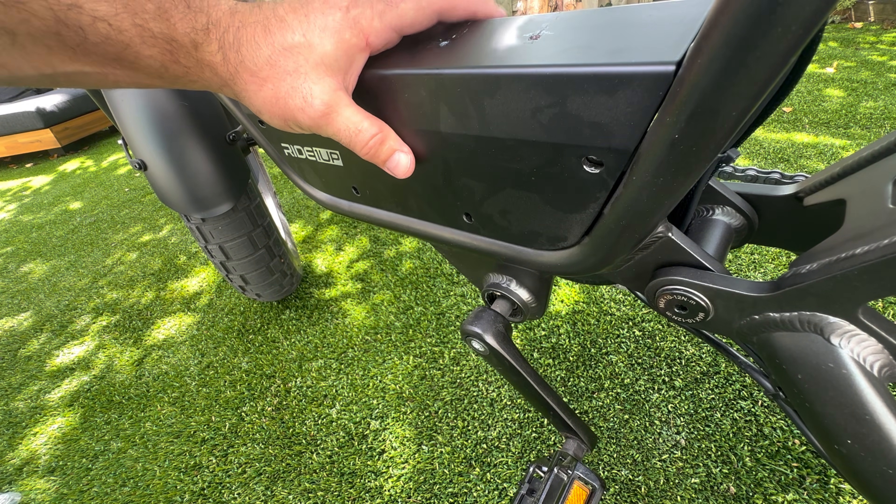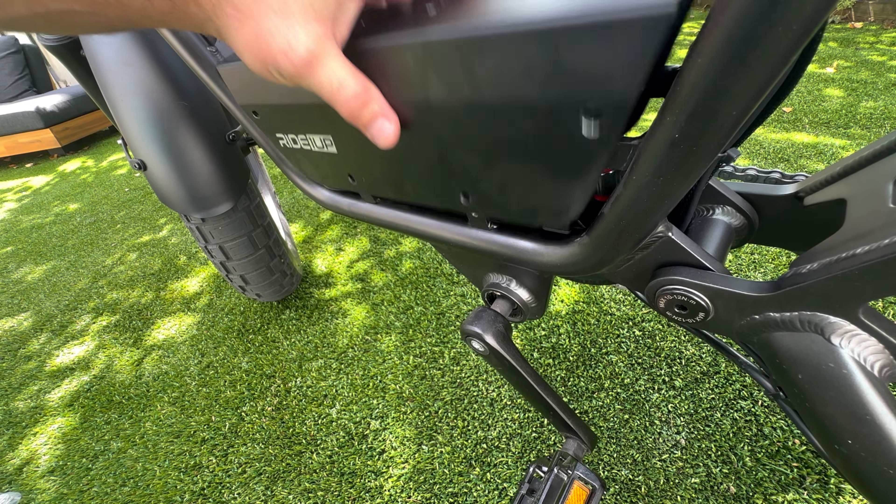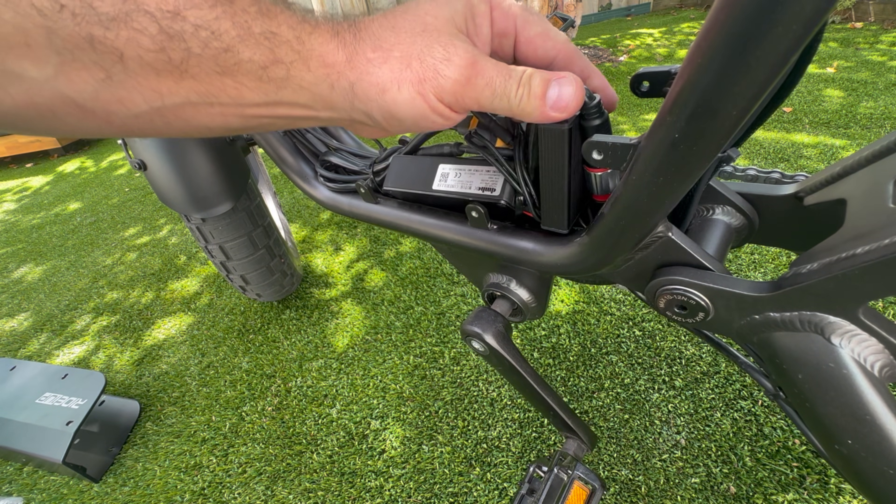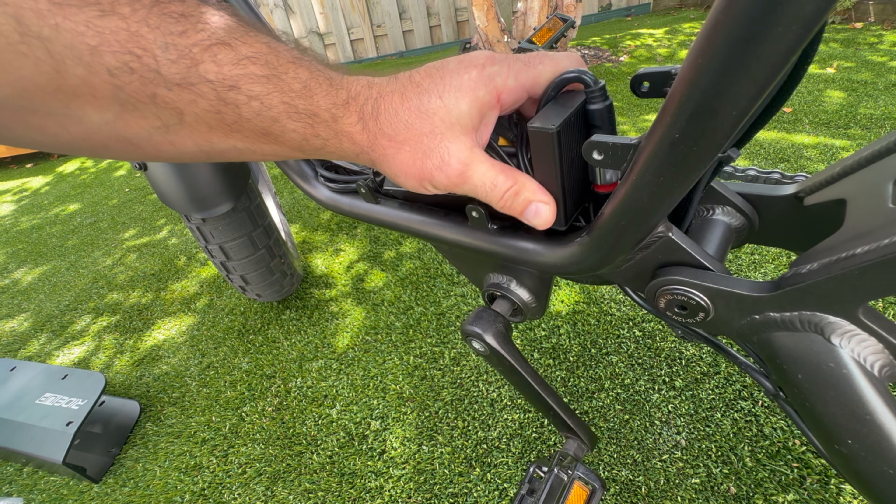That looks like it'll sit on there quite nicely — that will help. I should be able to push the extra slack back through and then actually zip-tie this into position.